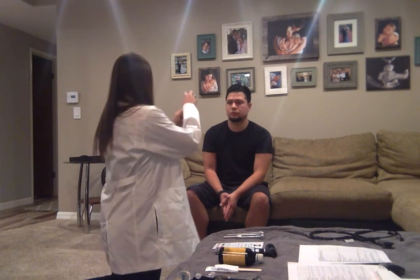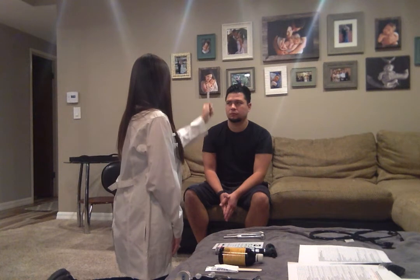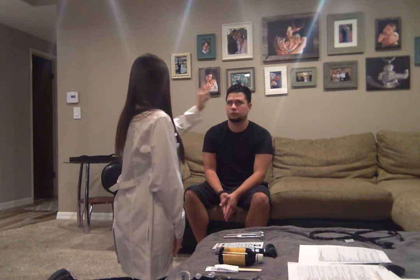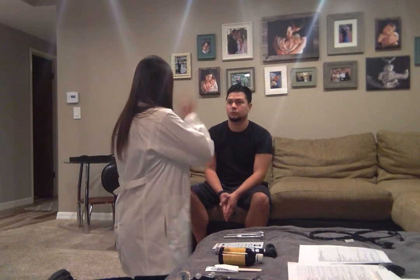Now we're going to check the oculomotor, trochlear, and abducens nerves by looking at your fields of gaze. I'm going to have you look at the end of this pen light — keep your head still and just follow with your eyes. We're looking for any nystagmus or disconjugated movements. Your eyes were perfect — conjugate in their movements.